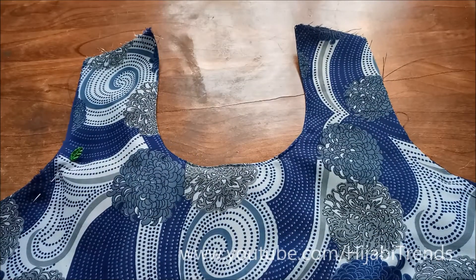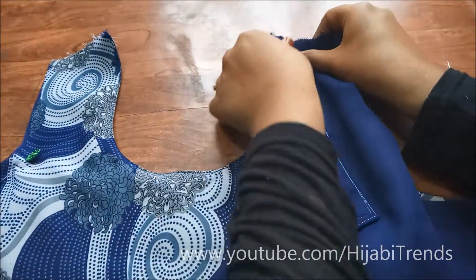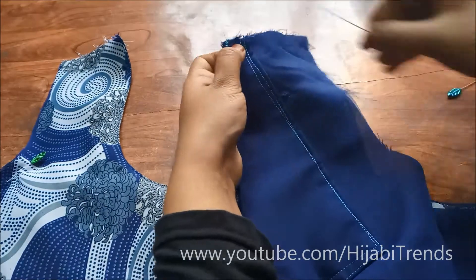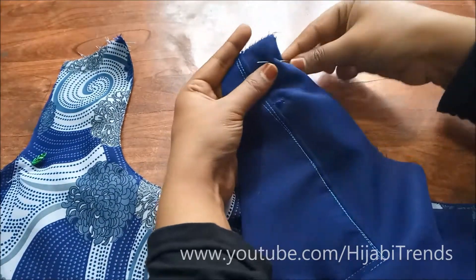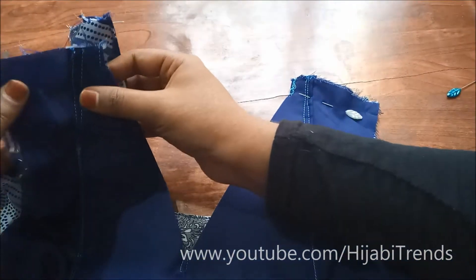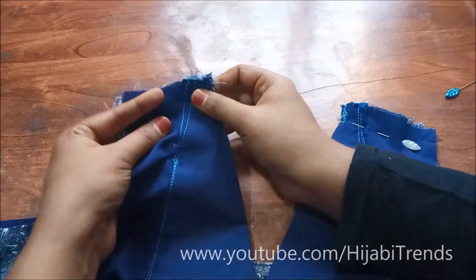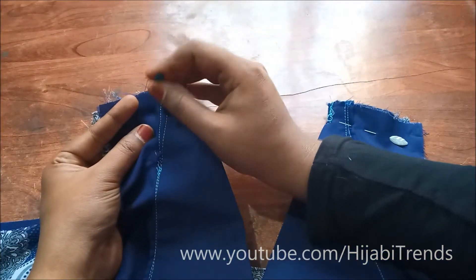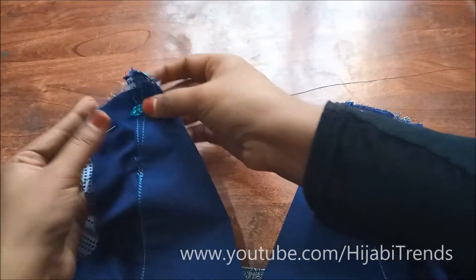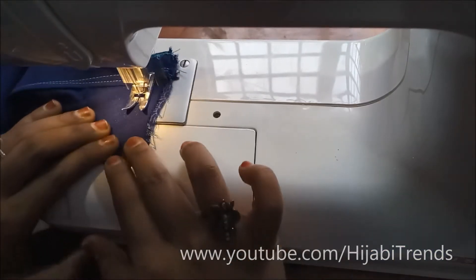I will give you this tutorial link in the description box if you want. Now I am going to join them both and put it on the pin, and on the other side I am going to join them and put it on the pin as well.